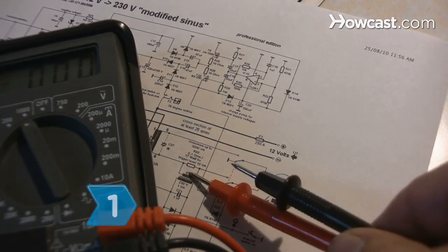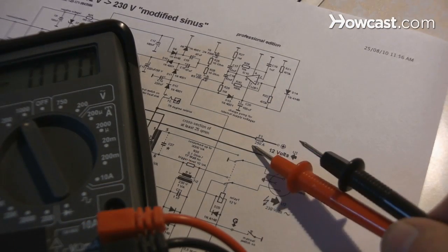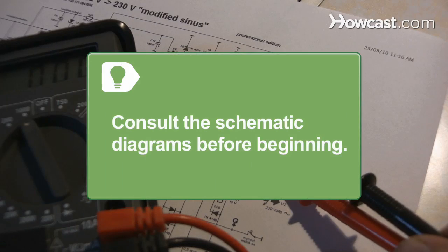Step 1. Identify the connections to the circuits that you want to test in your electronic equipment. You will need some knowledge of electronics to get to the connectors safely and to understand the meanings of the multimeter readings. Consult the schematic diagrams before beginning.